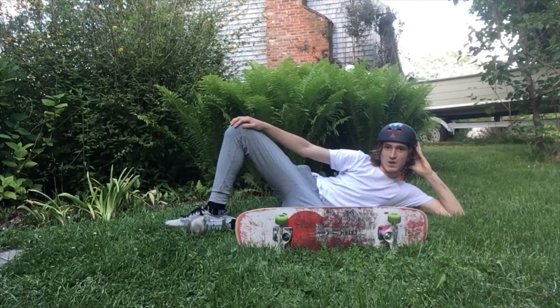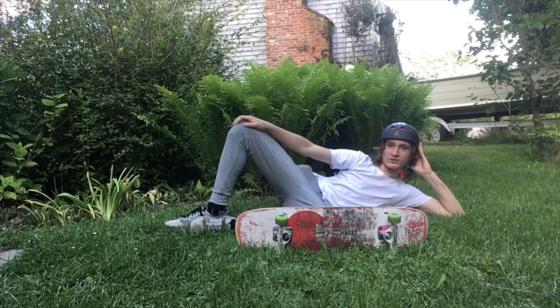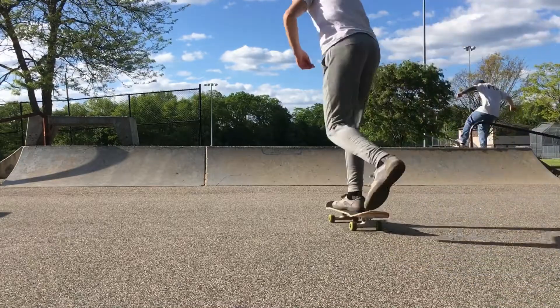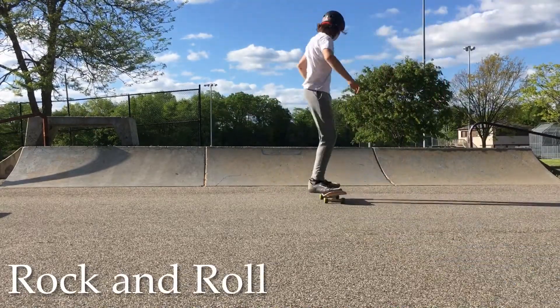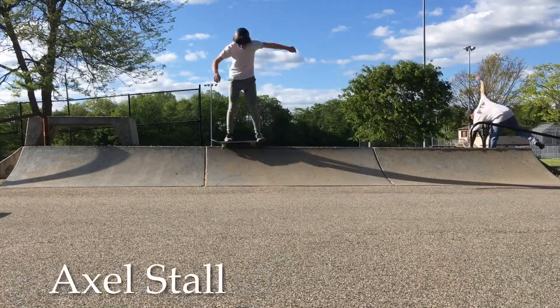Hi, my name's Gabe, and this is four easy mini ramp tricks. Let's get into the video. We got rock to fakie, rock and roll, fakie tail stall, and an axle stall.